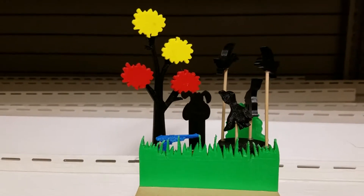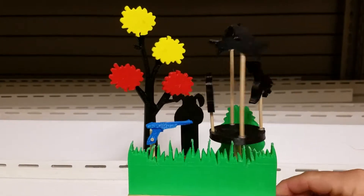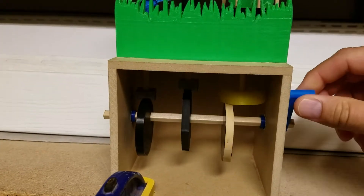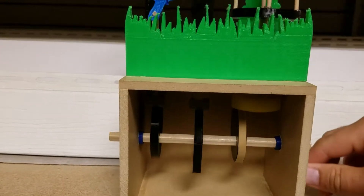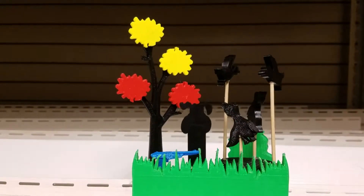This is my automata project — a Duck Hunt concept based on the old Nintendo game. I have a three-cam system: two eccentric cams, one giving an up-and-down motion, a hex cam to recreate the dog laughing at you when you miss, and another eccentric cam that gives rotary and linear motion at the same time to make the ducks go up and down.